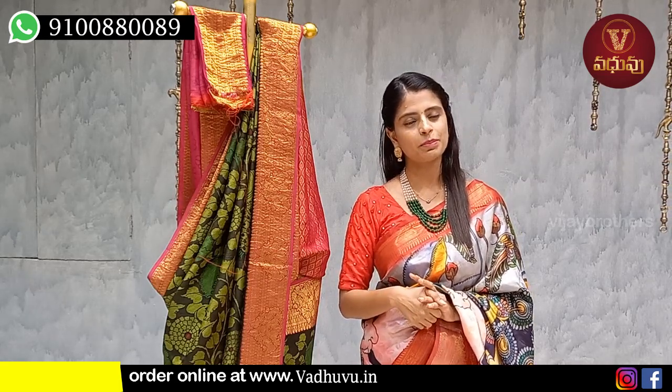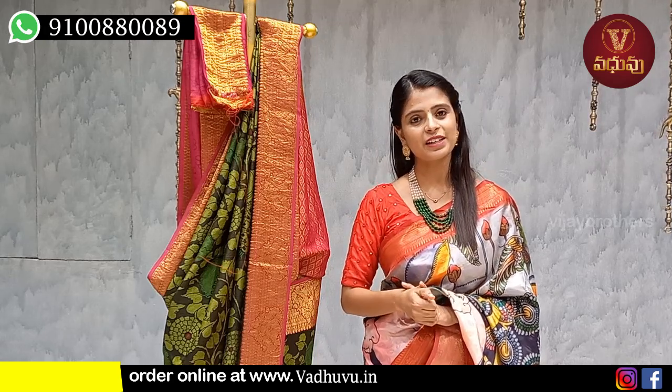Hope you liked all these beautiful different pattern sarees. If you want to purchase, it's simple — screenshot the sarees you liked and send to our WhatsApp number, or visit our store for purchase. If you want more such collections, mention in the comments and we will bring them next time. Until then, keep smiling, take care, bye bye.